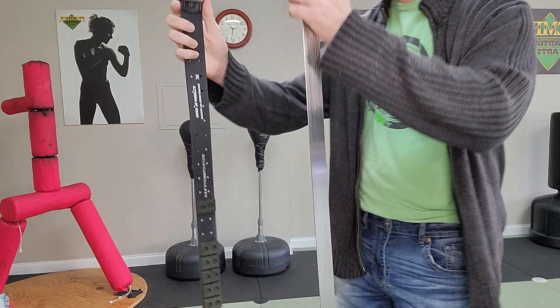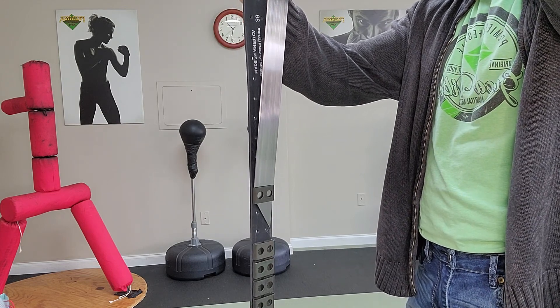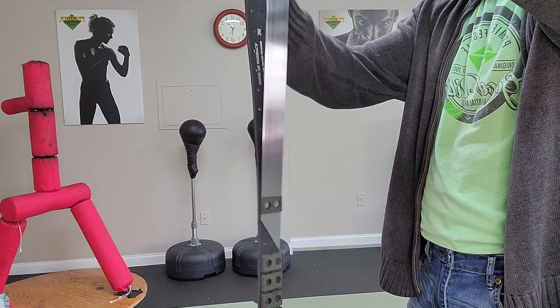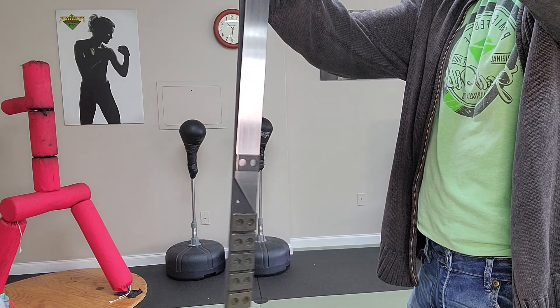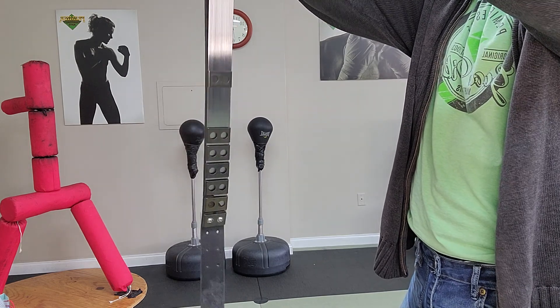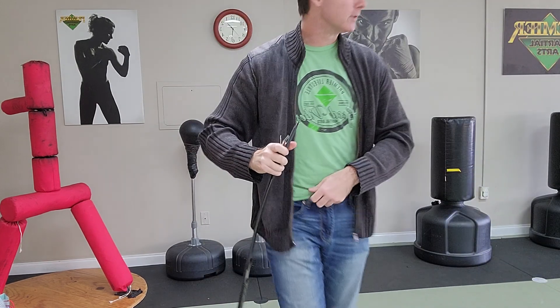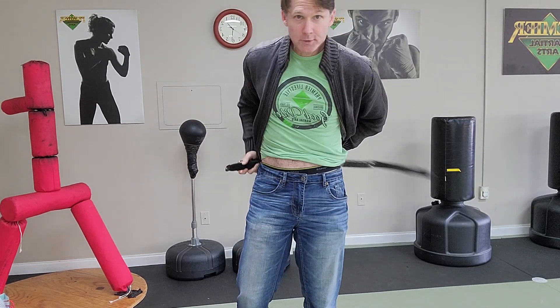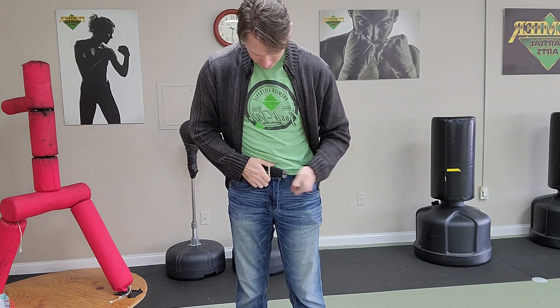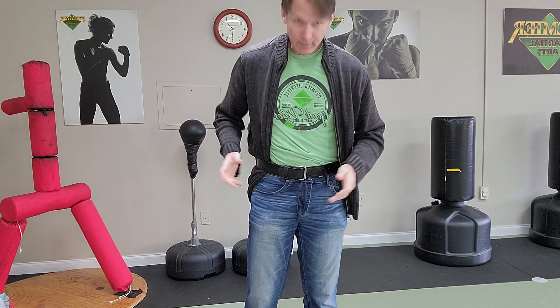Now back to the actual equipment — let me demo how to re-holster. I take it off and slide it into there so you can see how it slides into the holes. Pulling it up makes it look more complicated than it actually is. That's where it fits in, and you just put the belt back on. The design is pretty ingenious because it's simple but works really well.